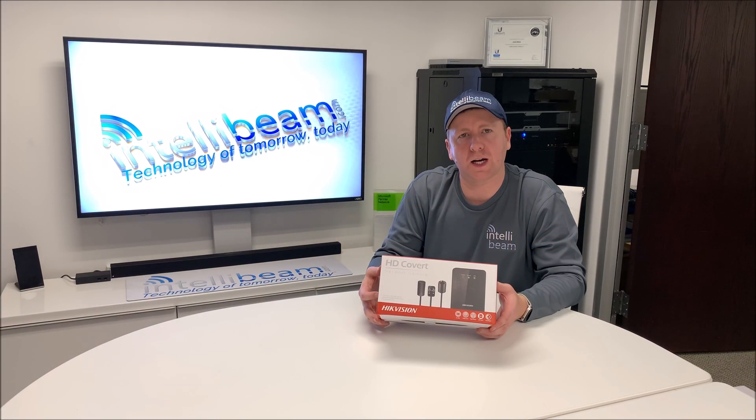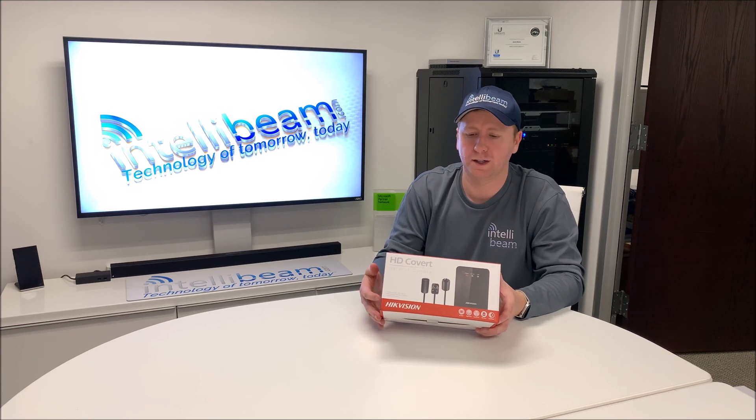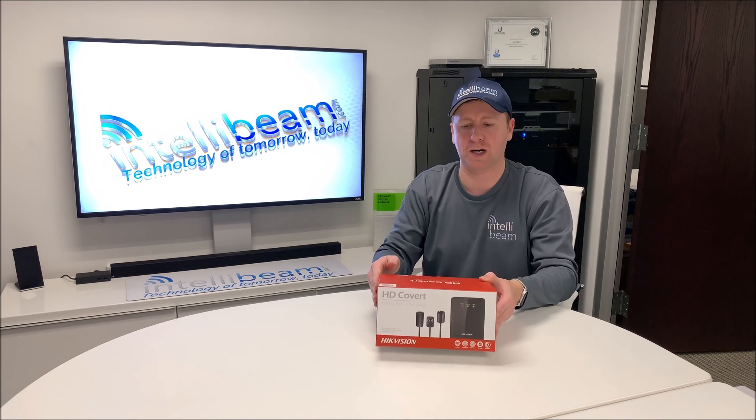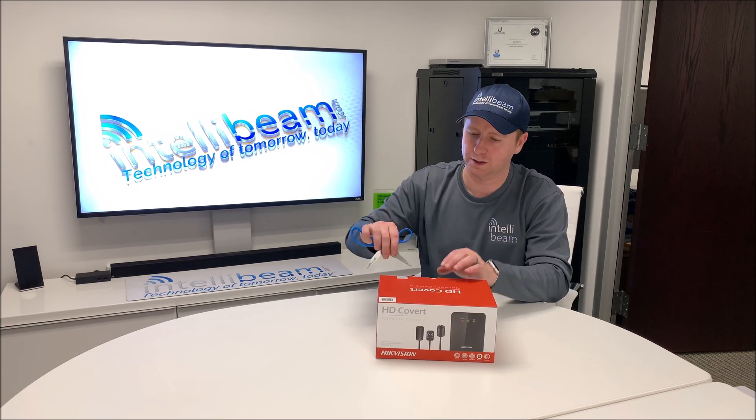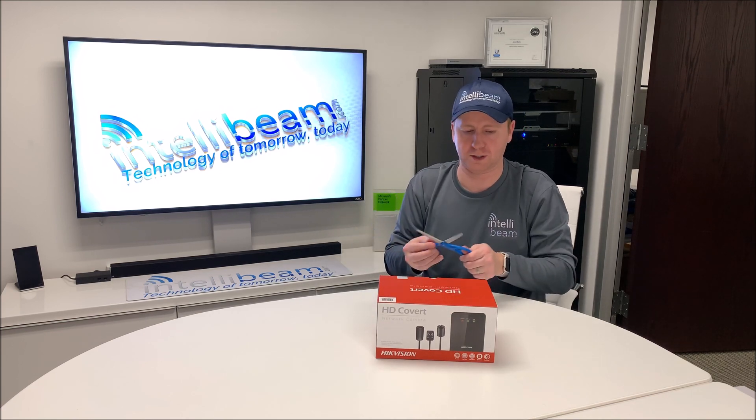This is the IntelliBeam unboxing for the HikeVision HD covert network camera, model DS-2CD6424FWD-20. The slash 20 just means the different mounting options — there will be slash 10 and slash 30. This particular one is slash 20. Let's crack it open and see what we got.